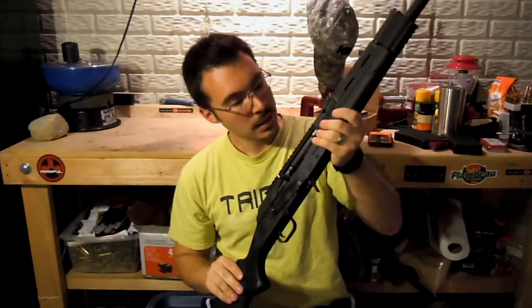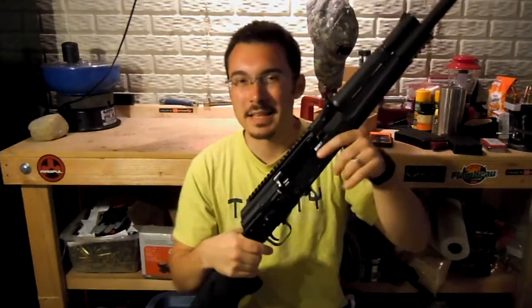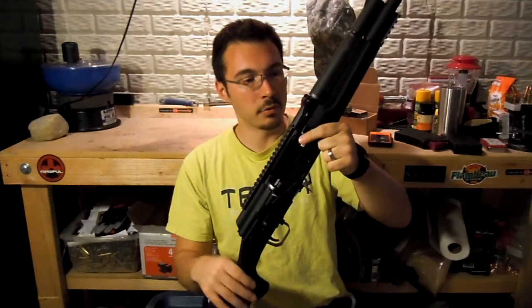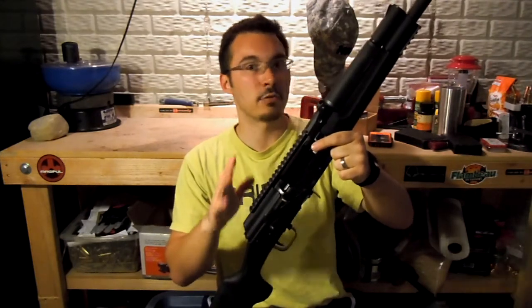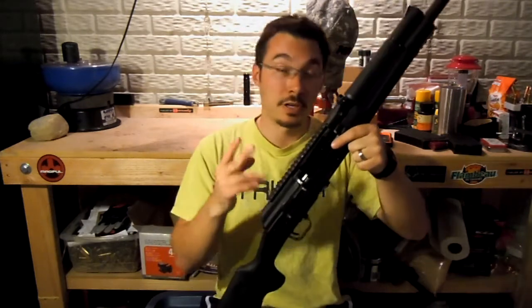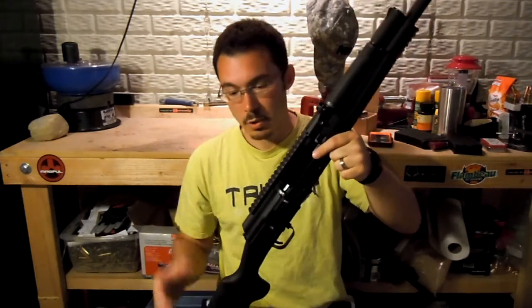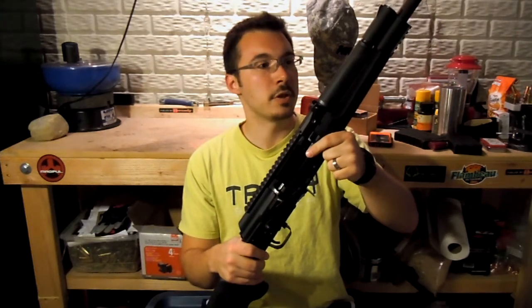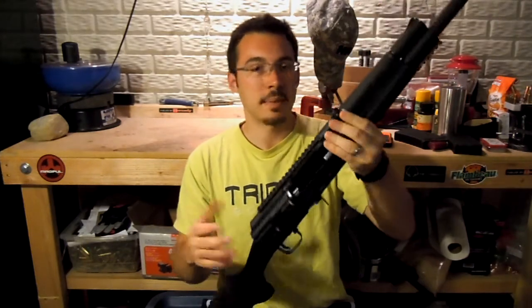Pretty neat little deal here. Following in the vein of the Sagas or the Vepers, this, when it initially came out, was the extreme budget option to those. I remember I bought one — I bought a Fury 2. This is the Fury 1. I bought the Fury 2 several years ago when they were just coming out.